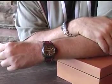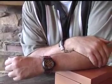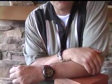And we've got to end with that wrist shot of the PAM28B. Until next time, on time and every time, thanks for joining me at Watches247.com.